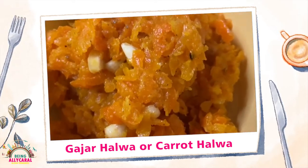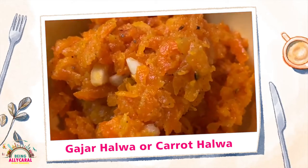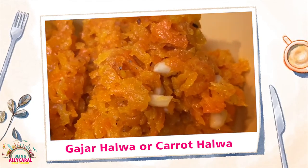Do let me know what to prepare next in the Ali Carol kitchen. Thank you so much for all your love. Stay happy, stay safe, and keep following your favourite Being Ali Carol Vlogs.